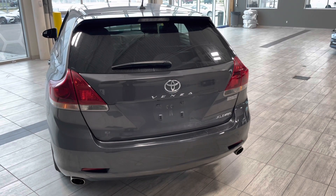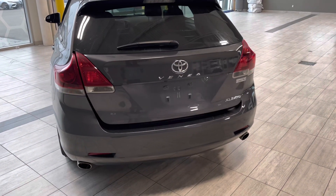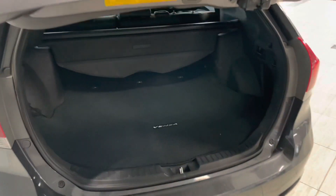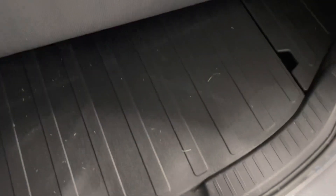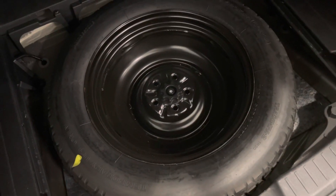Opening up the back — as I mentioned, it is a power tailgate. You can hold the button on your key fob and it opens up just like that. You do get loads of space back here as well as a trunk cover. Right below you do have a nice cargo liner and right below that you have your spare tire.